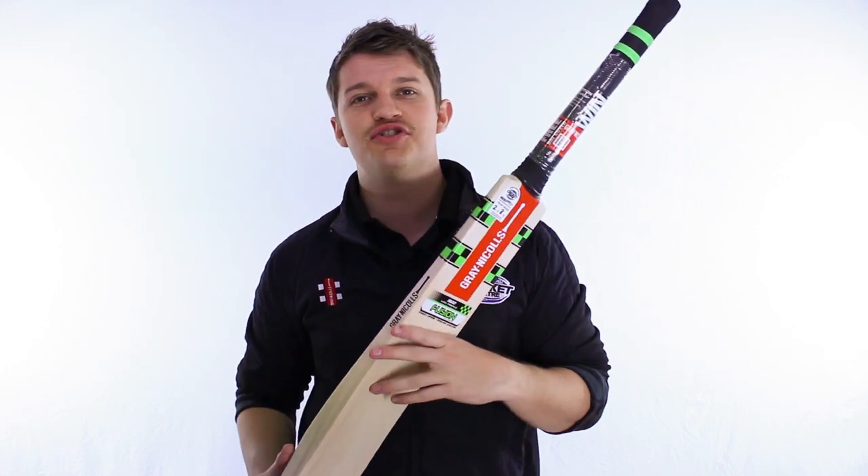G'day guys, it's Fraser here from the Greg Chapel Cricket Centre. This season we are welcoming back one of our favourite bats from the Grey Nickels range from a few seasons ago, endorsed by old Matty Hayden who we all love — it's the Fusion.